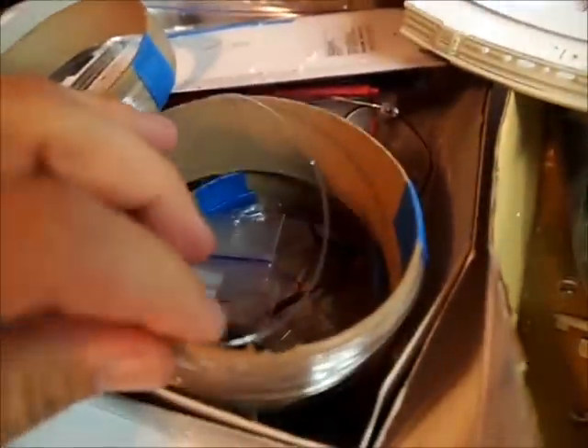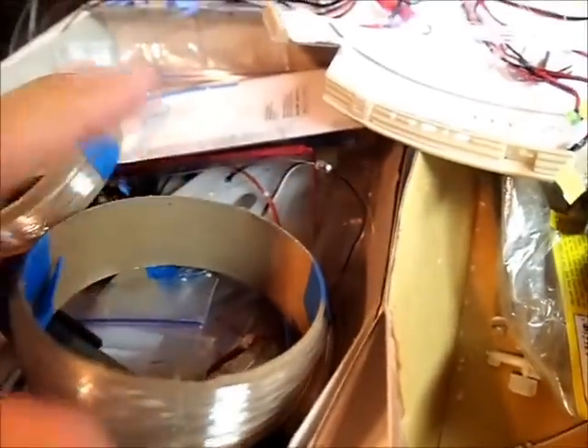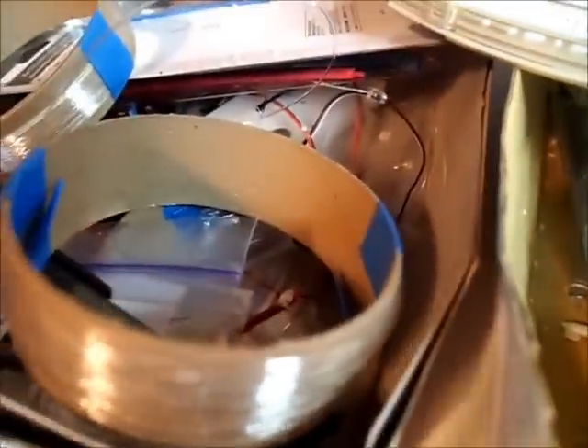I wasn't really sure what size I needed, so I just got a little bit of everything. They're so cheap, and I'm going to use them for another project too. I've got a Millennium Falcon I'm going to do next winter, which is definitely going to be fiber optic intense.